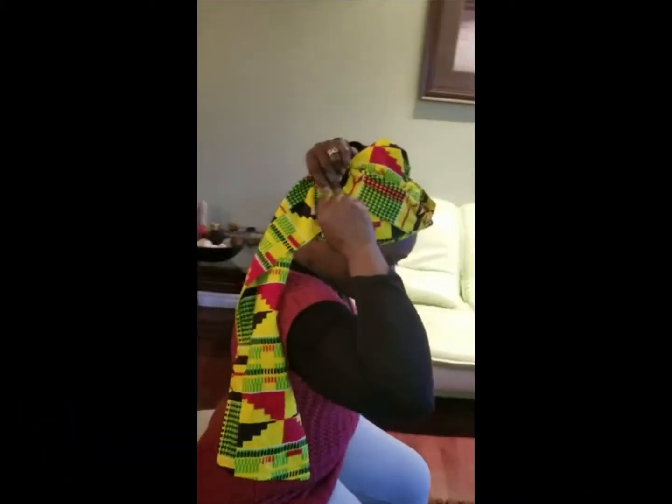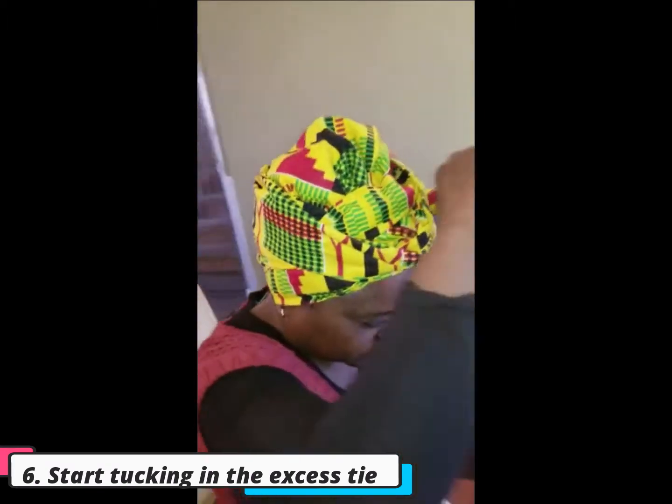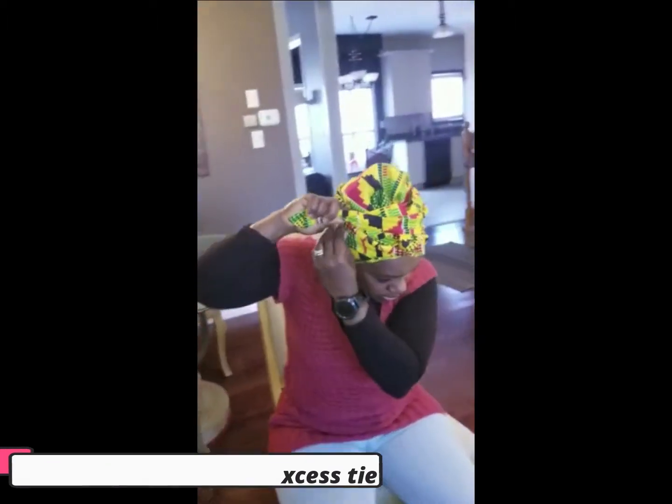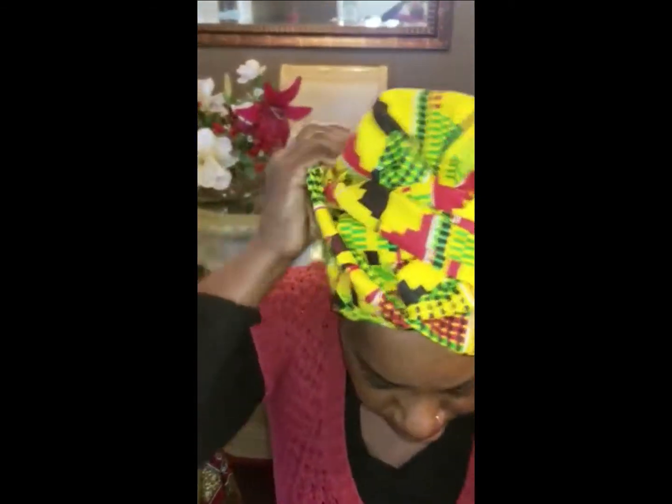I used to be a wrap expert — most people know me. I've worn a wrap for about seven years because I used to have my dreads a few years back, so I was known to be the queen of wrap.